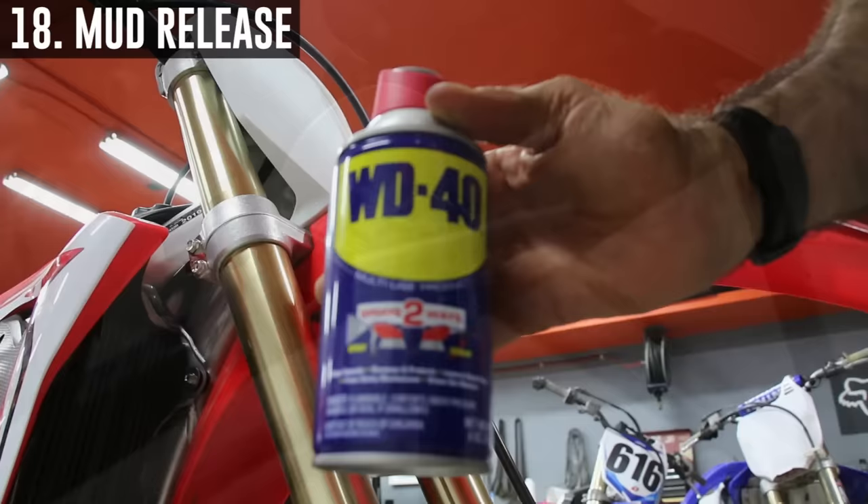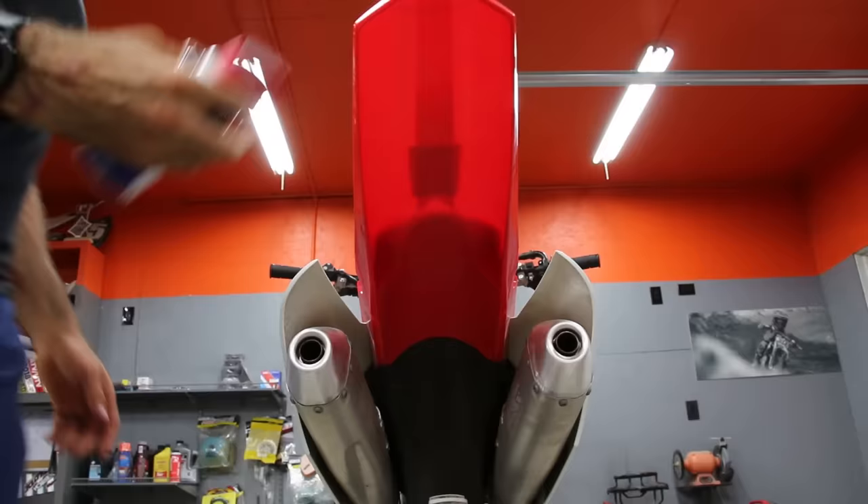Spraying WD-40 or some type of lubricant on a muddy ride day can help prevent mud from sticking under your fenders, which adds a lot of extra weight to your bike.